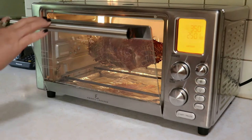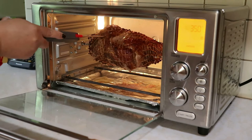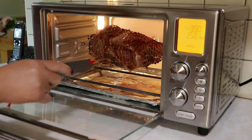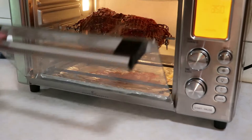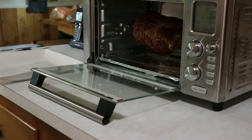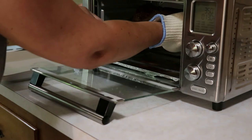With about 25 minutes left on the timer I decided to check the internal temperature. After checking in two separate spots it was at 135, so it definitely needed a little more time. Once we reached the last 10 minutes I checked again and it was sitting nicely at 153, so I decided to take it out of the oven and let it rest on the counter for another 10 minutes.